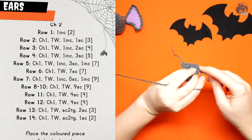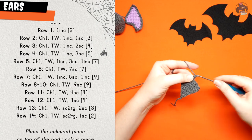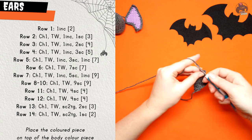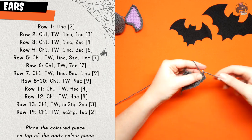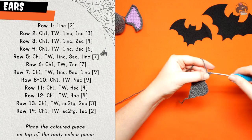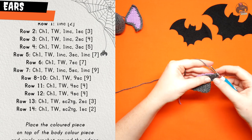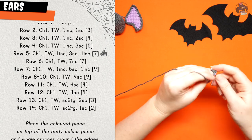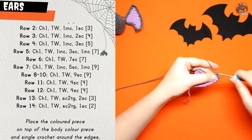Row thirteen is chain one, turn work, and then single crochet two together and finish with two single crochet. Row fourteen, the final row, is chain one, turn work, single crochet two together, and finish off with one single crochet. Use this pattern to crochet the inner part of the ear first — the coloured part. Once done, cut the yarn and set those aside, then crochet the ears in the body colour.